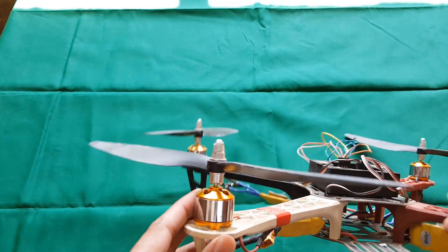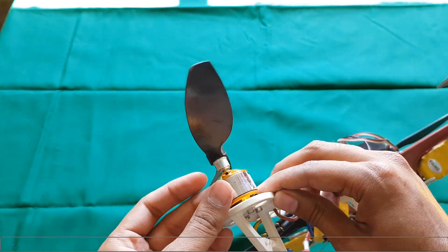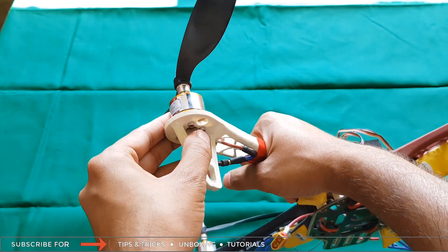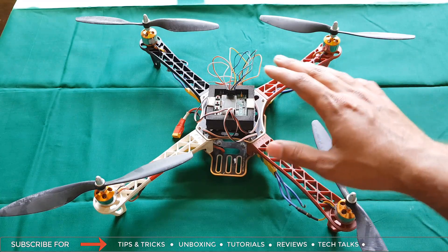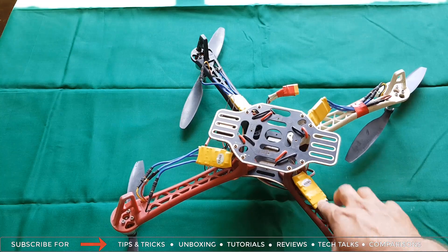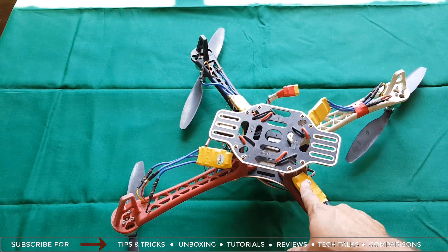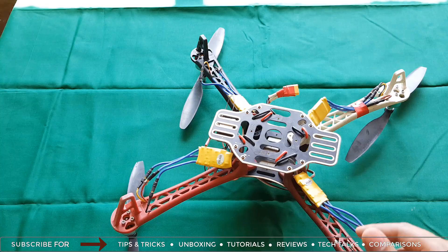First, how to connect your motors to your quadcopter chassis. You need to use the right motors — all four should be of the right size — and connect them with screws and bolts to the chassis. Repeat it for all four motors. Once all four motors are connected, connect your ESCs. They should be of 30 ampere rating. If you have not watched my video on how to choose the ESC, there is a link in the description and on the card.